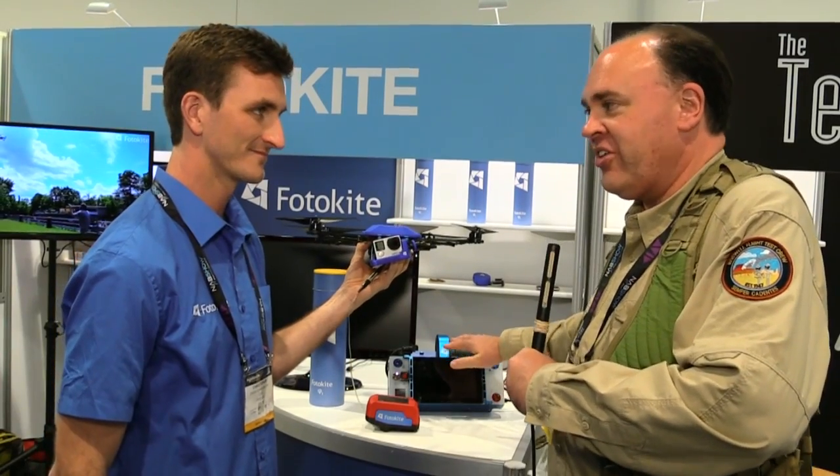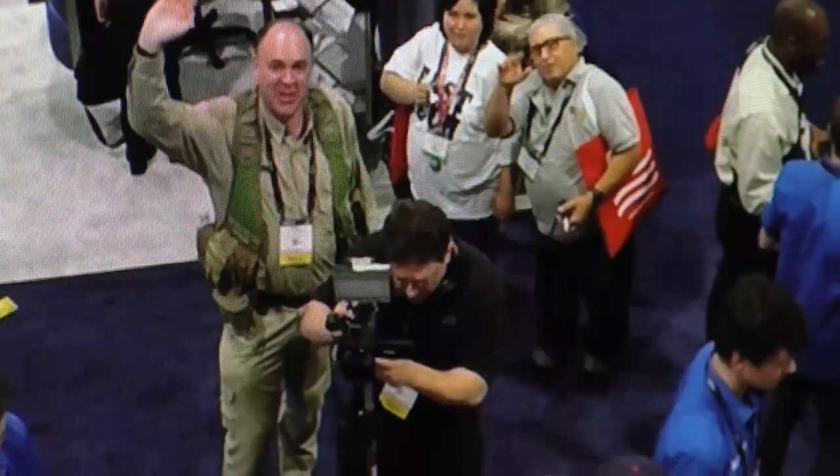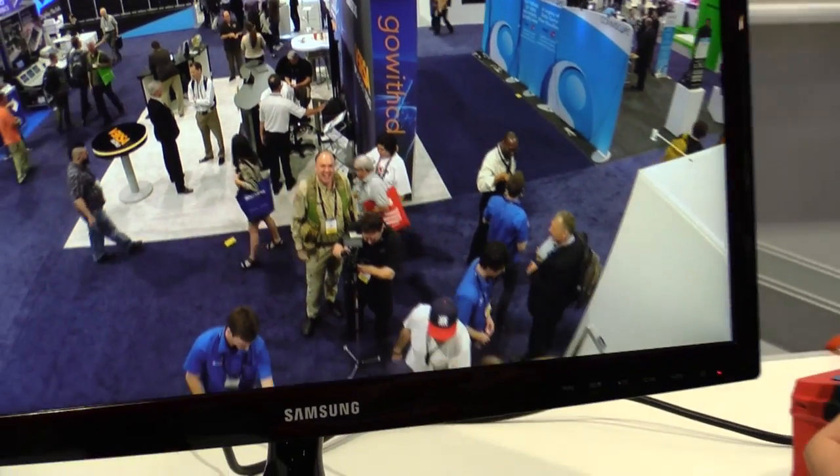What does this cost? This is the professional system — including a live 1080p full HD broadcast quality video downlink — it's $8,000.